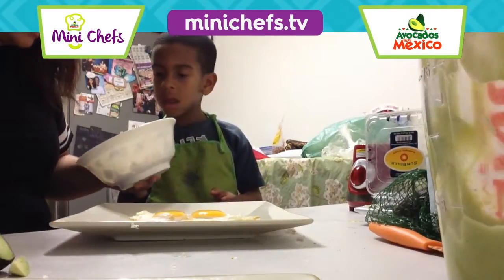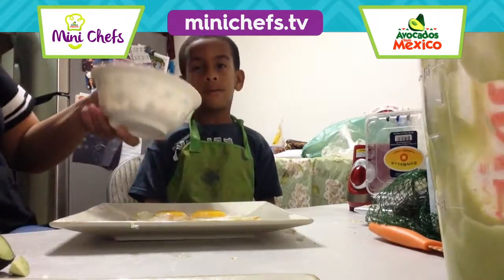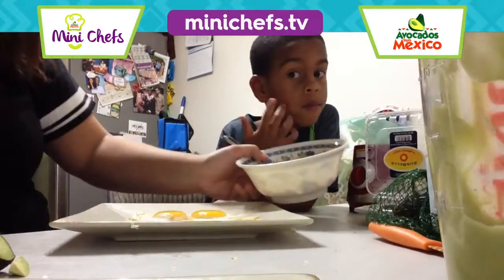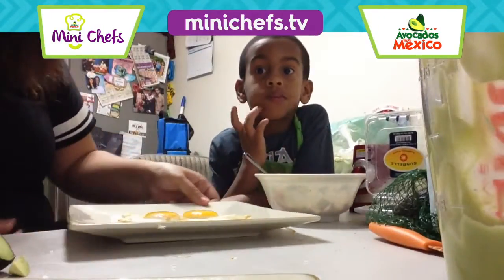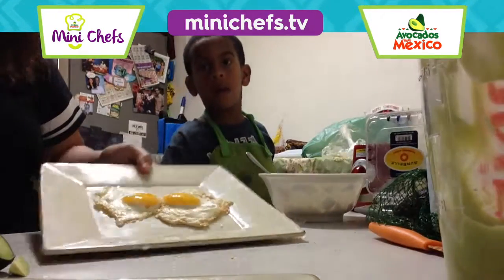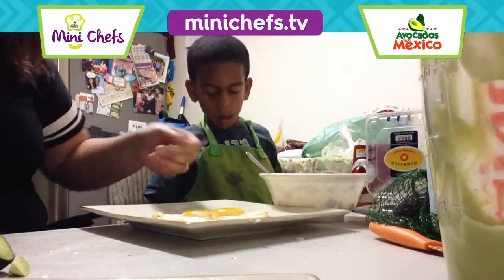Thyme and peppers inside. So everything is basically pre-made for him because it's much safer. And we made the eggs already, so all you have to do is just decorate the plate.